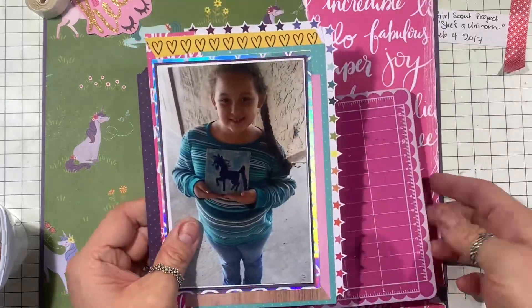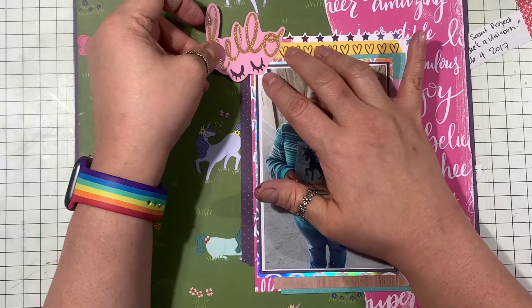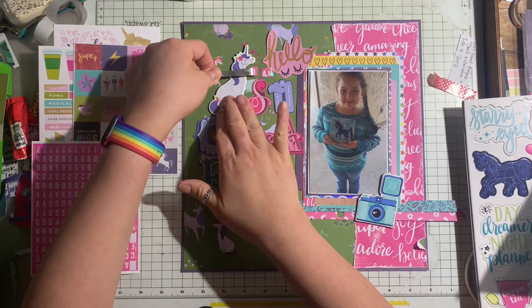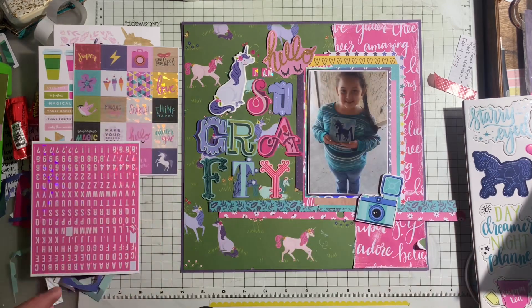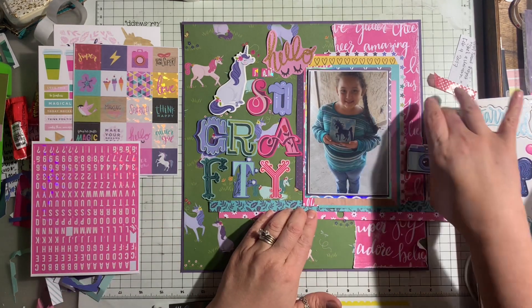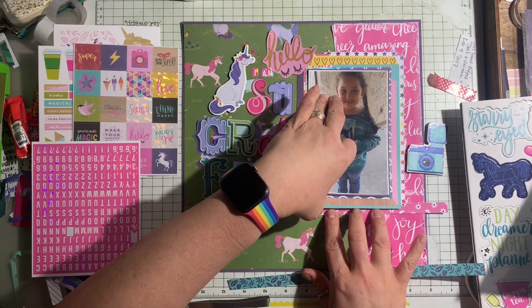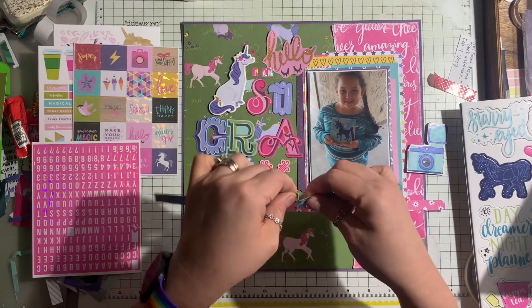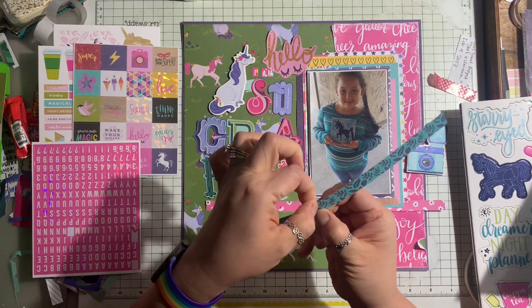I really liked the end result - I thought it brought a lot of emphasis to the photograph and a lot of attention to those layers as well. I left that mat and figured that was enough layering for the photograph, and I'm just trying to put all of these pieces together.